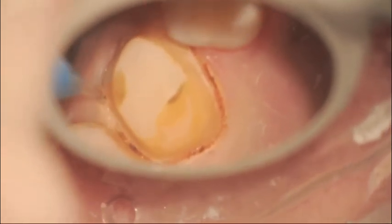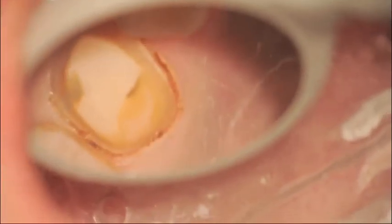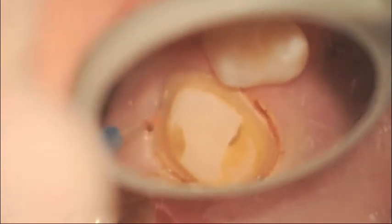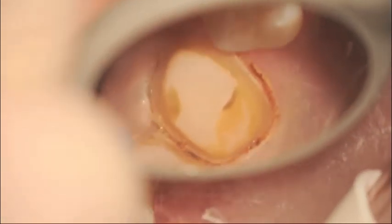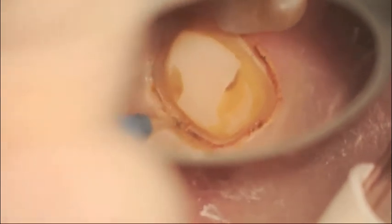If you notice a little bit of charring, you should lower your energy settings. In this case, you can see that there's not a lot of charring occurring. We're progressively moving circumferentially around the tooth, constantly angling towards the tooth, and every time that a small amount of debris picks up on the tip, we stop and remove it with the wet gauze.